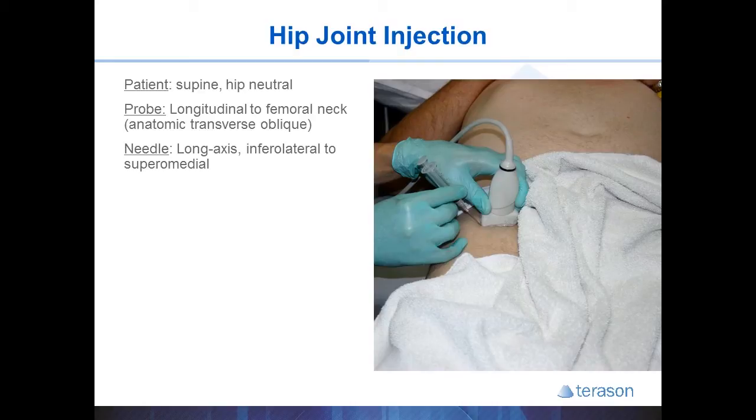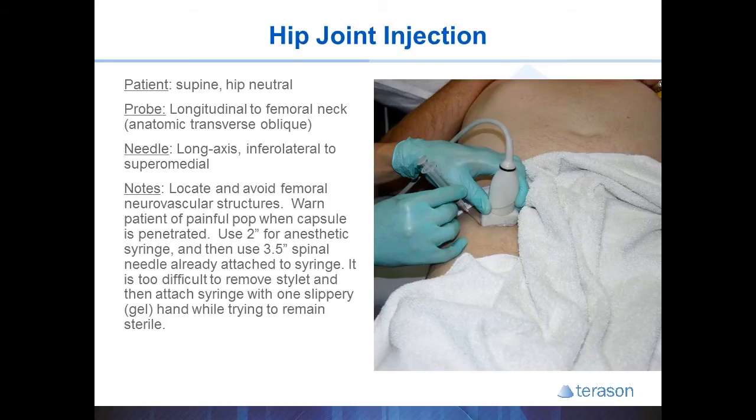You can then slide the probe along the angle of the femoral neck to see the femoral head and acetabulum appear. If you want, you can identify the neurovascular structures for peace of mind, but you will find that these are far away from the injections you are going to be doing.